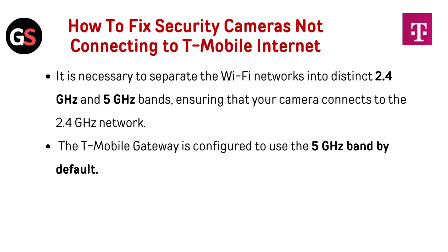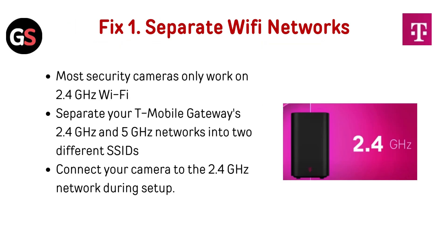It is necessary to separate the Wi-Fi network into distinct 2.4 GHz and 5 GHz bands, ensuring that your camera connects to the 2.4 GHz network. The T-Mobile gateway is configured to use the 5 GHz band by default. Fix 1: Separate Wi-Fi networks. Most security cameras only work on 2.4 GHz Wi-Fi. Separate your T-Mobile gateway's 2.4 GHz and 5 GHz networks into two different SSIDs, and connect your camera to the 2.4 GHz network during setup.